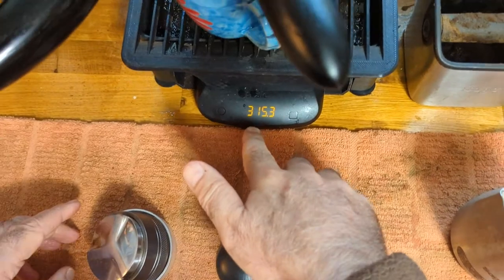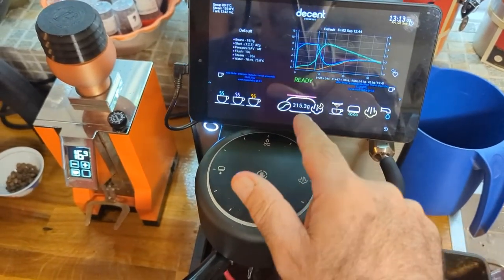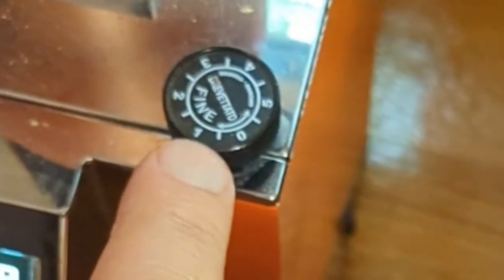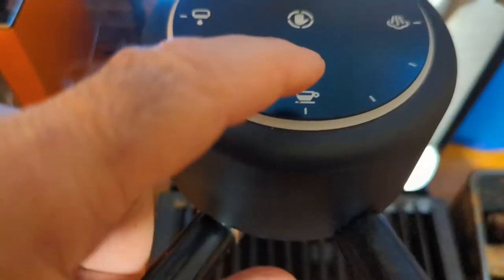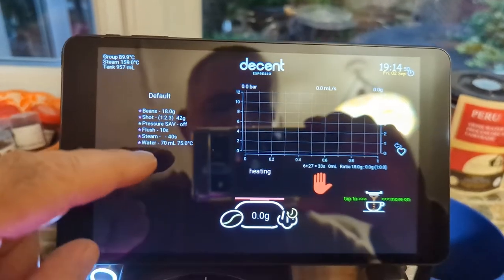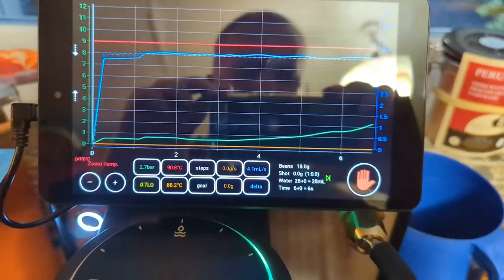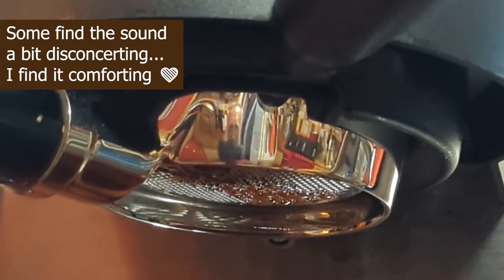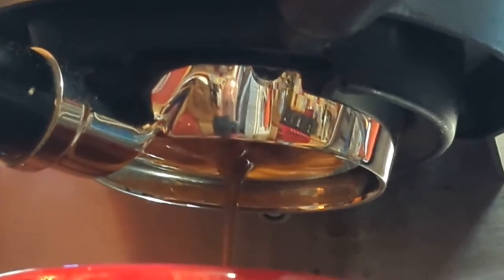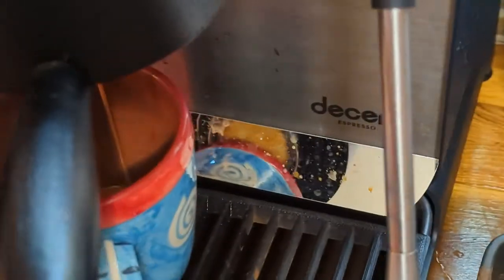Stick it underneath. You'll see that even though the scale says 315 grams, as soon as I push start with the default profile — I did 0.5 on my Specialita, and if I use the Cremina that's not going to be fine enough, so I'll stay with the default. Now we're starting and the graph immediately pops up. You can toggle between the zoomed-in and zoomed-out versions. The water is coming through, pressure is still quite low, then it builds up as the space in the chamber fills with water. You can see the weight coming up in real time.